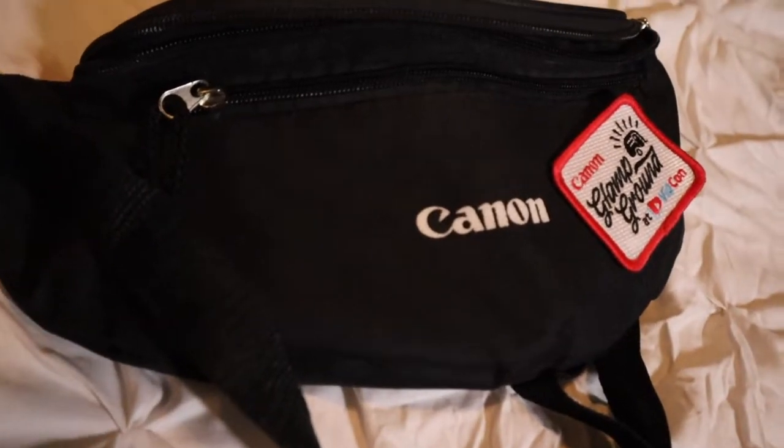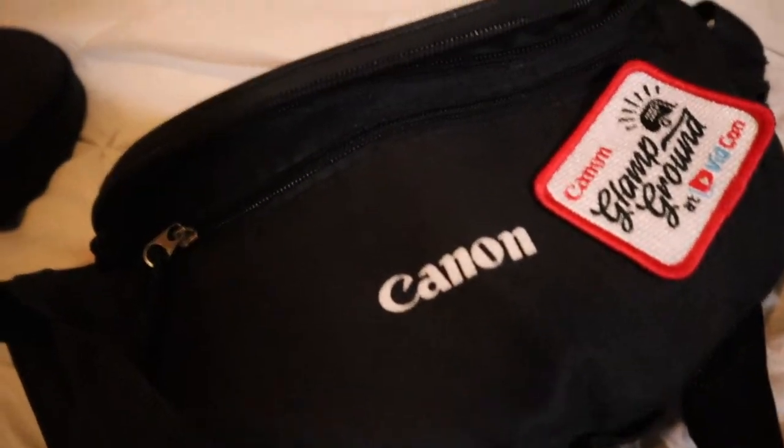This is my camera bag — I got it at VidCon for free. And every YouTuber loves to do this: what's in my camera bag? Let's find out.